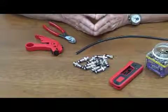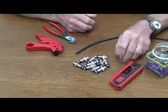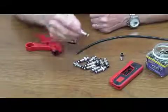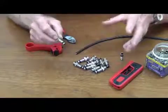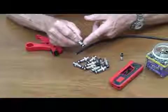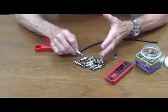Hi, it's me, Papa John the Tool Man. Today we're going to do a BNC on RG6. And if you've seen my video on the F connector, you'll know that the SealSmart connectors, the whole series, are color-coded. Black represents RG6. A real popular BNC application is on CCTV.